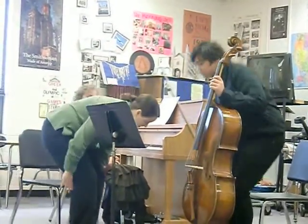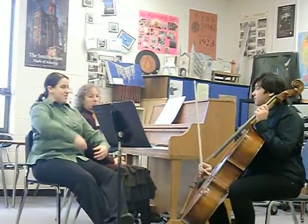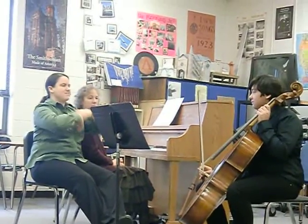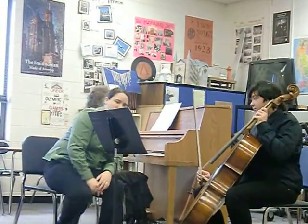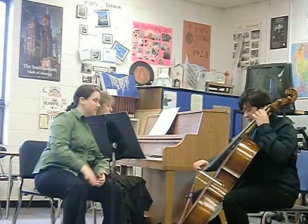Mezzo forte — that's kind of our sound, where it's like we put the bow on the string, we're relaxed, we're not lifting out, we're not necessarily pressing in, and it's just our organic, natural sound. Can we start right at the beginning? And we're going to give a little bit more direction — always going somewhere and coming.